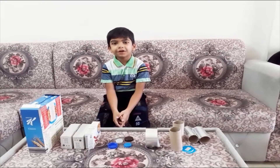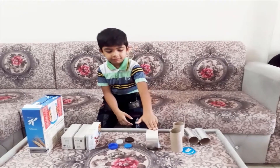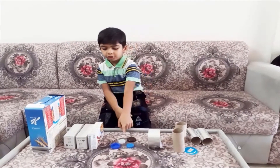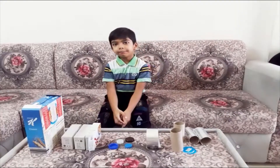The materials are cardboard rolls, silver tape, bottle caps and some empty boxes.